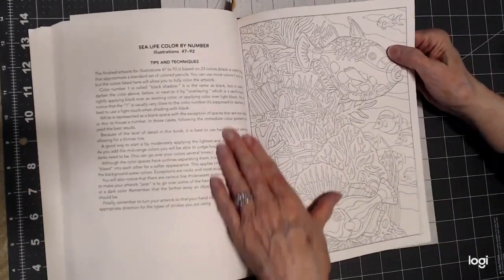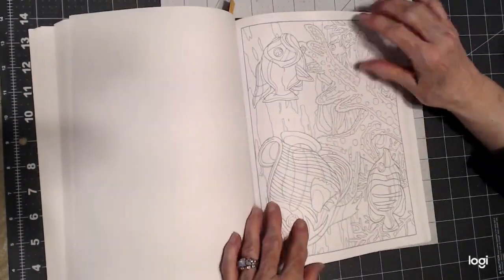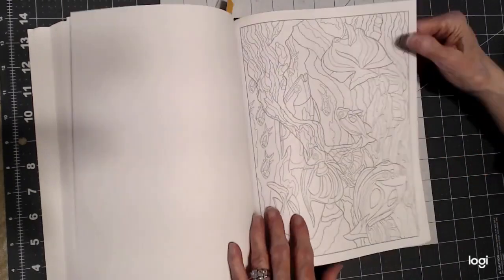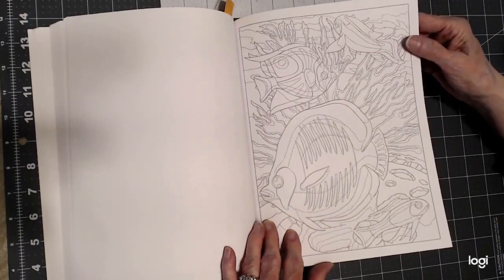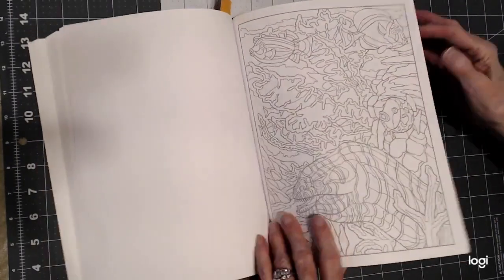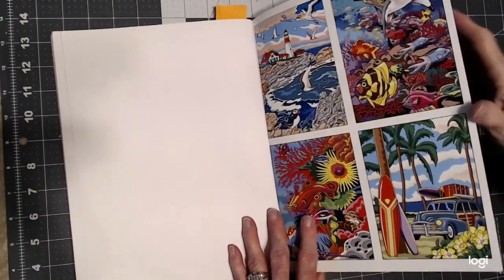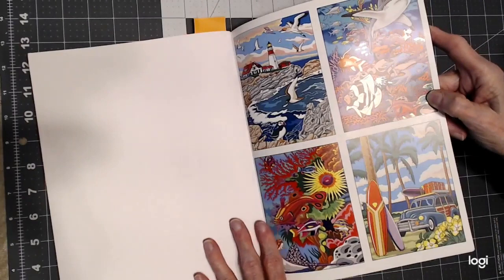Here's tips and techniques — it's really good to read that, and I do use some of those. This is a landscape, so I won't turn the book. It looks like an eel. Landscape again, and then these are portrait. So if you are interested in Color by Number and you like to do something concerning the seashore and the animals in the sea, then I recommend this double book.